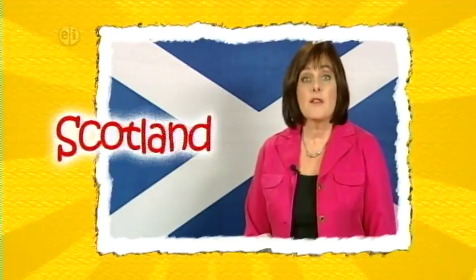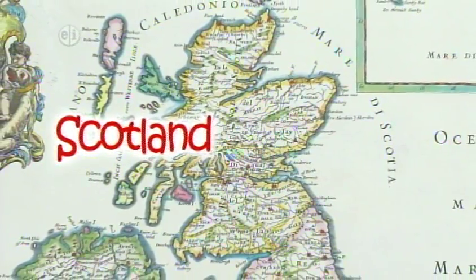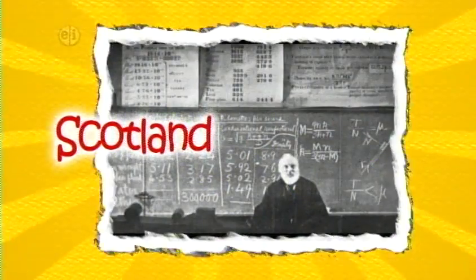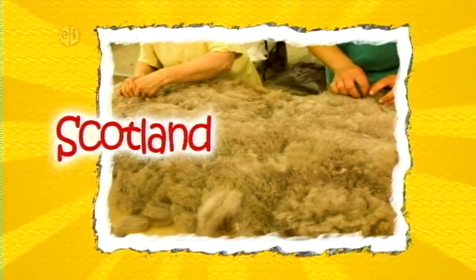Scotland is a part of the United Kingdom and is located west of the European mainland. The country is known for inventions and a respect for learning. Today's crafts honor the country's heritage and their important contributions to the world market.